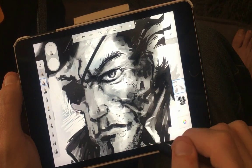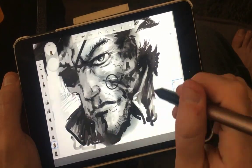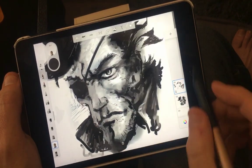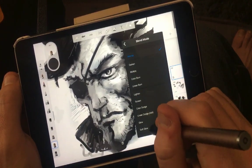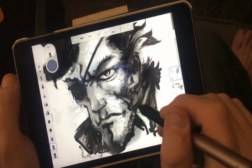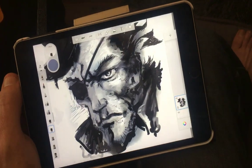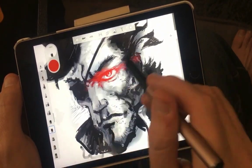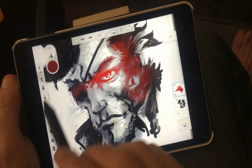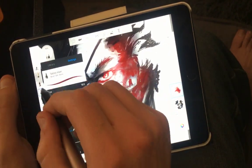Initially Adonit contacted me and sent me an Adonit Pro 3 — also called the Dot — which does not have pressure sensitivity; it's the one with a little plate at the end. I wrote them back and said I work with professional-grade equipment and drawing devices, and I need a certain level of pressure sensitivity to properly evaluate a pen. That's when they sent me the Adonit Pixel.